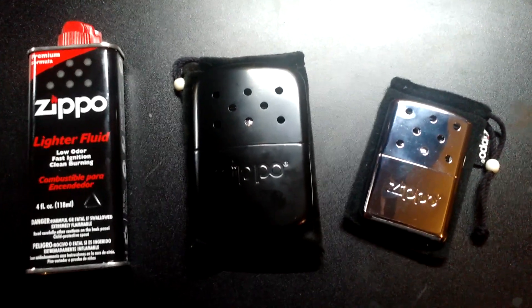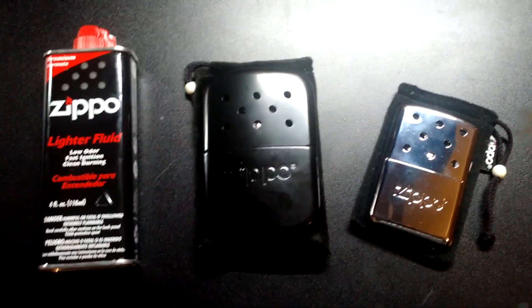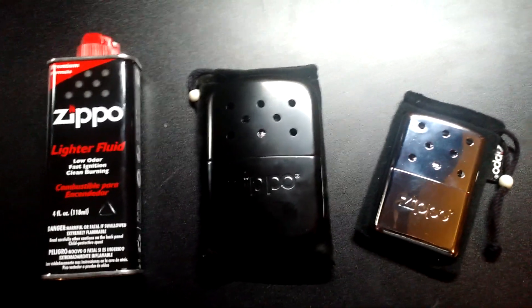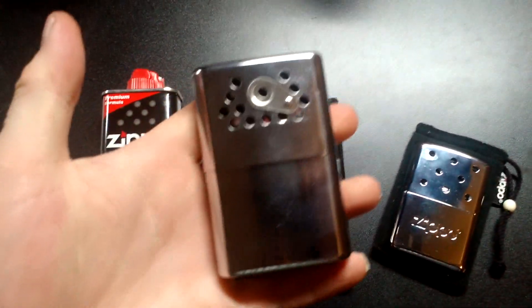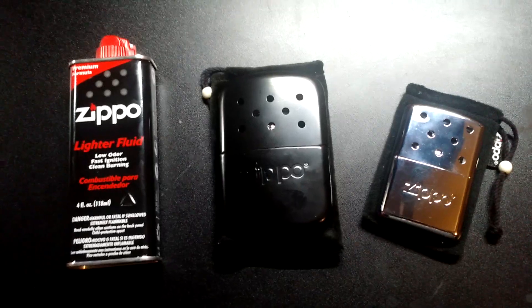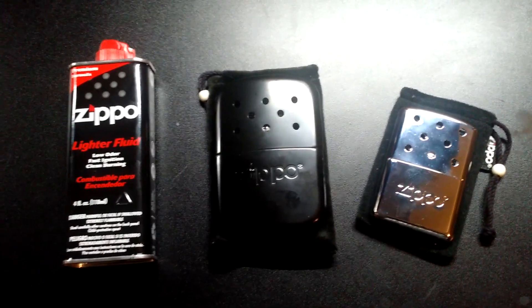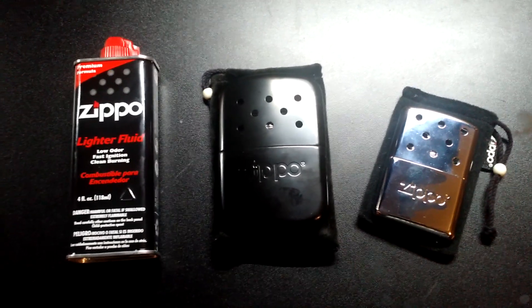I've got a couple of Zippo hand warmers on the desk here, and I use hand warmers all the time — I love them, I think they're great. I've been using them all the way back since the Johnny versions, and I've got a couple of Chinese versions. Zippo started making them and I got excited about a couple of them. They work okay; I think the older ones work better, but these do work well.